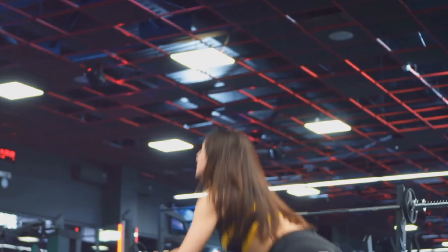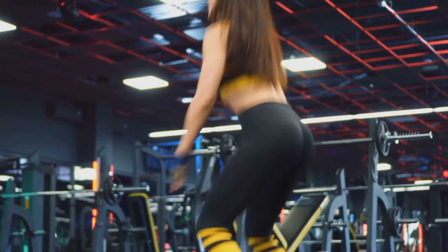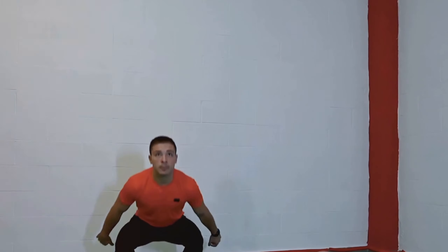With every jump, you're not just defying gravity — you're also amping up your heart rate, enhancing your endurance, and boosting your metabolism. And who doesn't love a good calorie burn? With squat jumping, you can burn calories at a rapid pace, making it an excellent addition to any weight loss regimen.